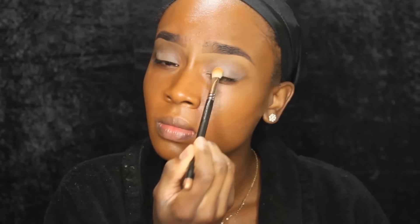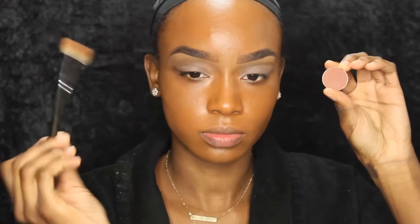We're going for more of a dewier look today, so this is why I was using setting spray and all that stuff. I'm going to use MAC's Groundwork Paint Pot to prime my eyelids. This just helps our eyeshadow stick and stay on all day. Now I'm going to go in with the NYX Translucent Powder and set that.